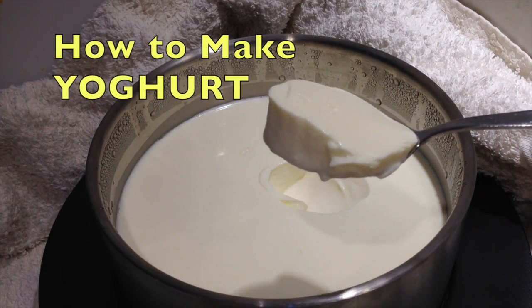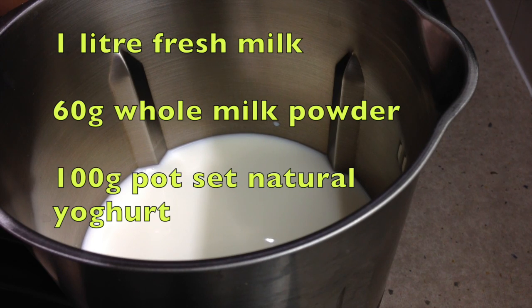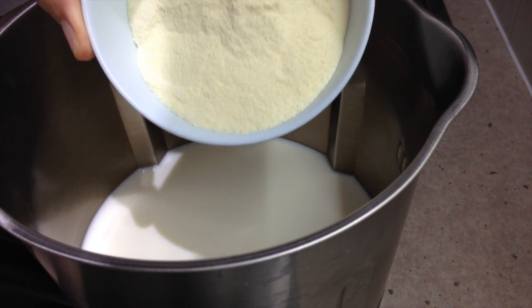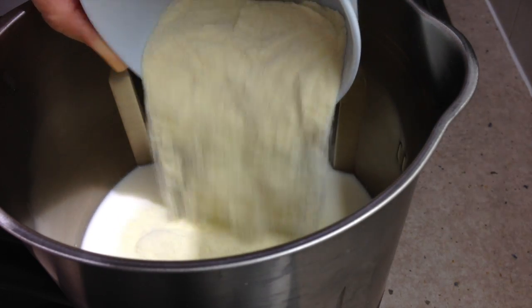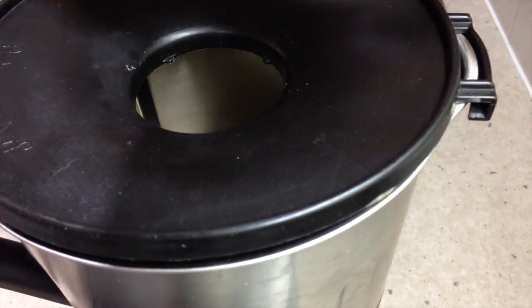Welcome to Cheeky Richo's Thermo Chef Yogurt. It's very simple to make. It does take a bit of time but you know exactly what's in it. We've got one litre of milk here with 60 grams of whole milk powdered milk and we're just going to cook that at 90 degrees for 30 minutes on speed one.